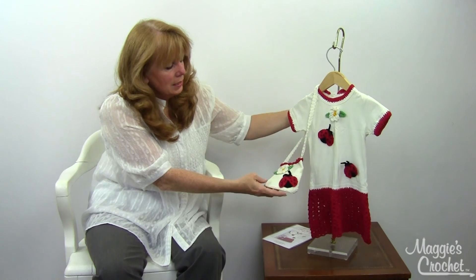The skill level for this is easy. It also has a matching hat pattern called T-shirt Dress Hats — if you just search that on maggiescrochet.com, it'll come up. So that is pattern number PA762, available at maggiescrochet.com. Thank you for watching.